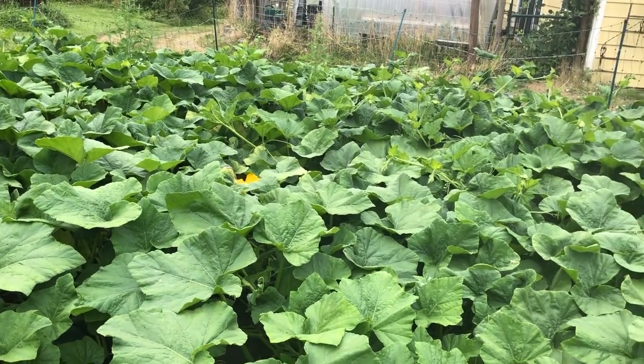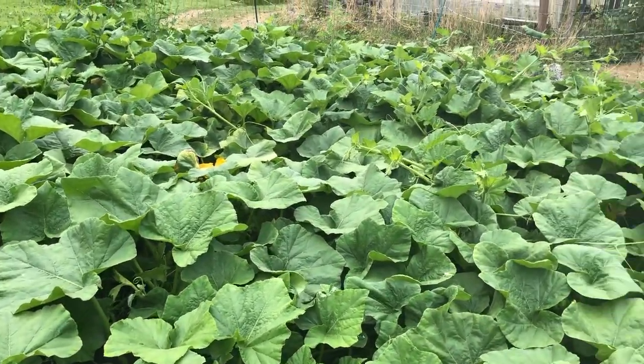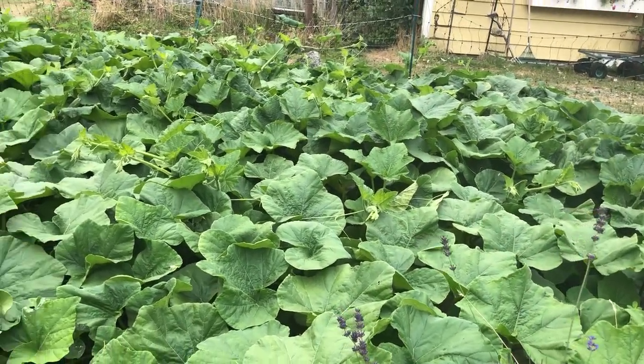Good morning. Well, it's morning here at Ravencroft Garden. This is Eaglesong and today I'm standing out in our butternut squash patch.